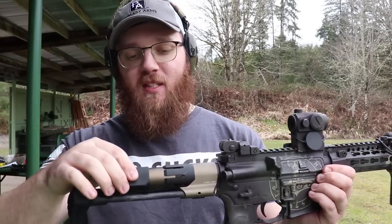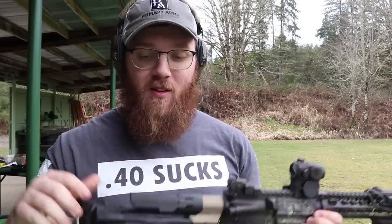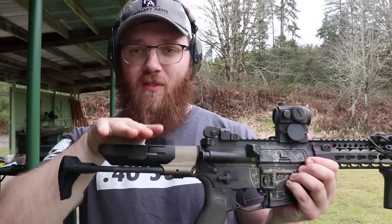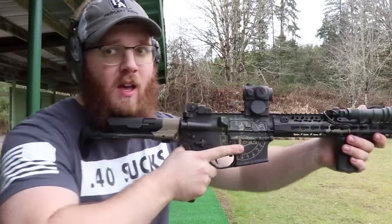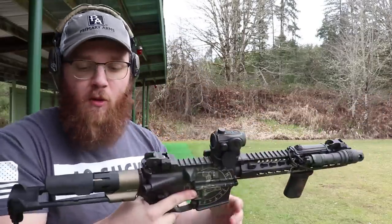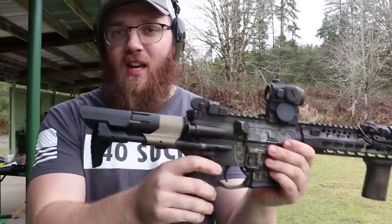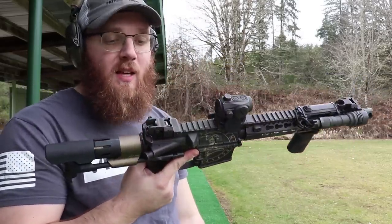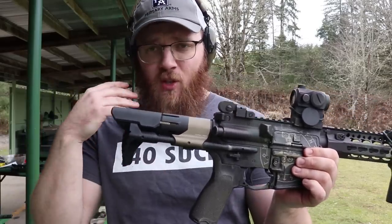You've probably seen me pull this cheek rest on and off — it's optional. If you have a beard, you probably want it because the castle nut here has a tendency to grab beard hair. The cheek rest helps prevent that, as well as giving you a little more real estate and comfort for a cheek weld. When you have this thing collapsed, the cheek rest does stick out a little further, but I don't foresee a situation where I'd be shooting with it collapsed — it's really just for storage in a bag.